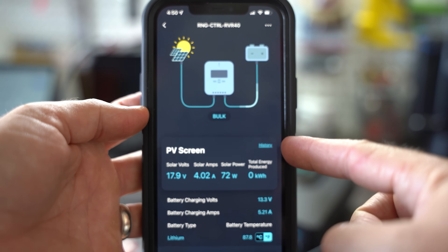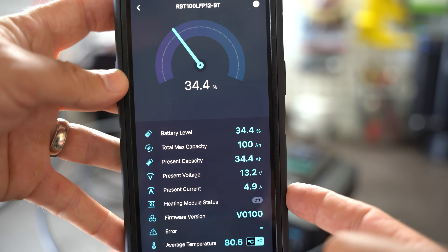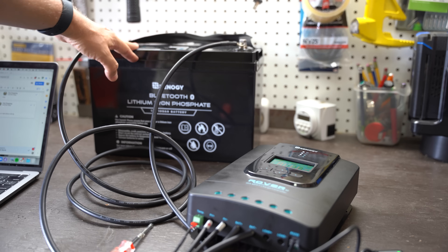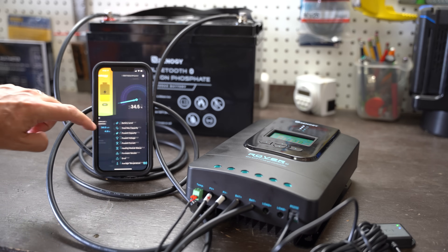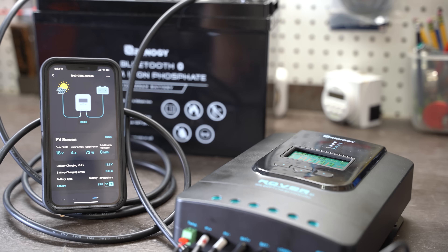With this setup, I can view this information on my app as well, along with information on how charged the battery is. So now we're harvesting power from the sun and storing it in a battery to be used later to power appliances and devices. That's pretty cool. So up to this point in the video, we have confirmed our solar panel, charge controller, and battery setup work. Now we're going to move forward in our final step to pulling power from the battery. This completes step two.